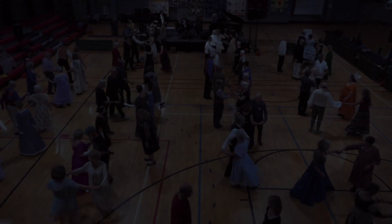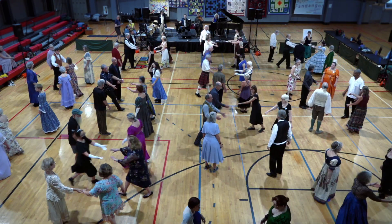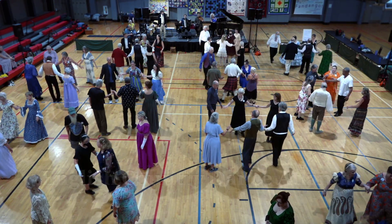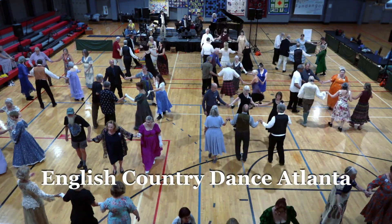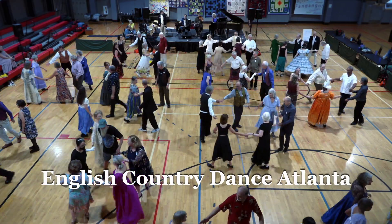New top couple cast. Two-hand turn. Lines fall back, come forward and circle. Actives to the right, right-hand turn.